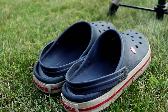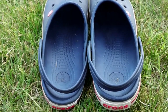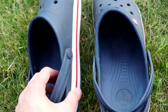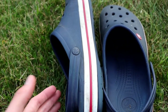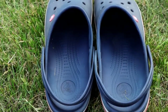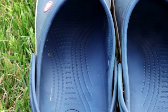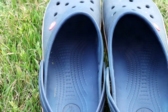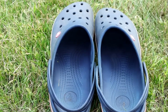Now let's take a look at a couple of very small downsides. One small con is that there isn't a whole lot to them — it's basically just foam or Croslite. So if you need arch supports or anything like that, these aren't really going to support your feet long term. That's just something to be aware of.